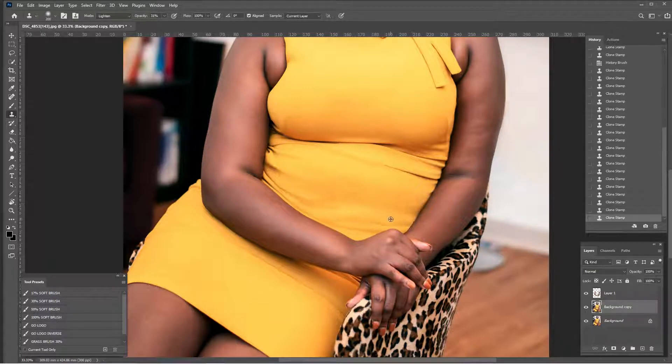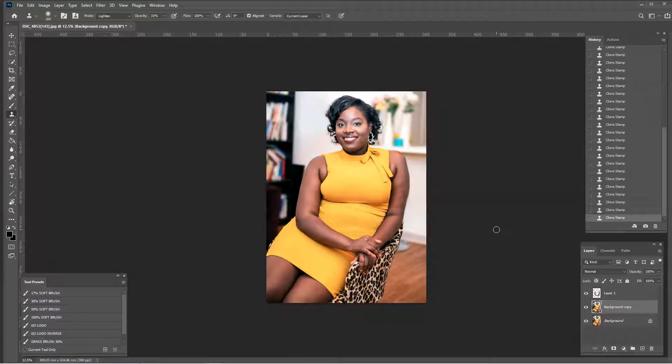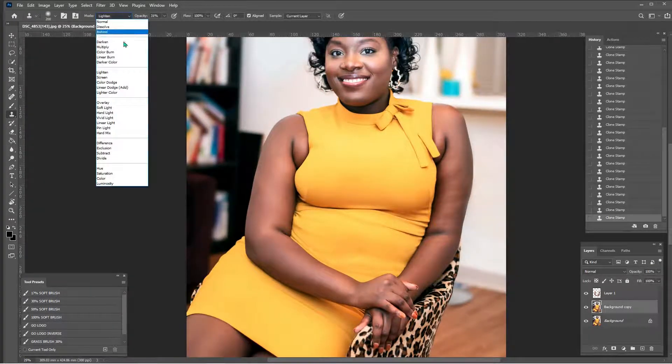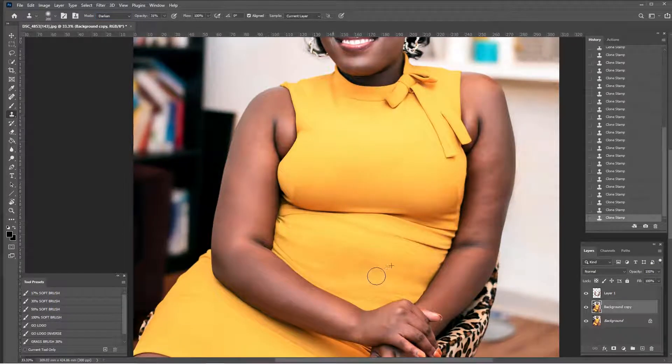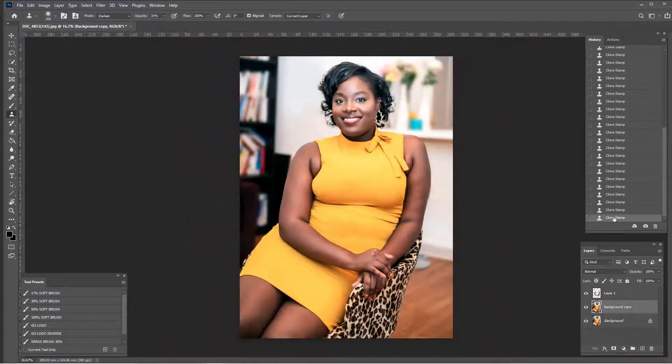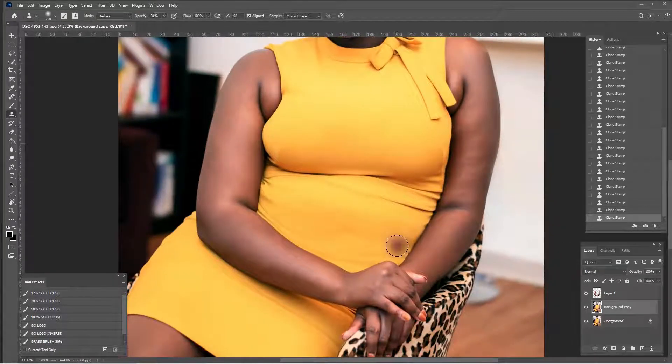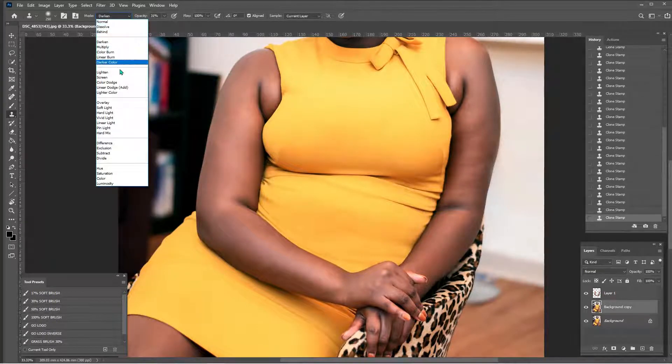This is going fairly smoothly — I'm actually quite happy with this. I'm still in lighten mode at 31 percent, just a lot of Alt+clicking. I'm going to zoom out; sometimes you need to zoom out to see the full picture. We have this darker area — some of which I made, which is okay — and a lighter area right there that I want to work on. I'll use the darker section to blend, darken all of this a little bit. Going very well, quite pleased with progress.